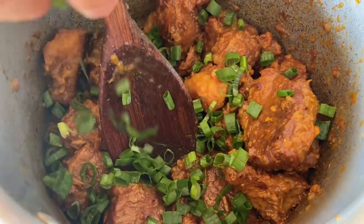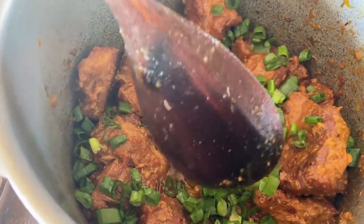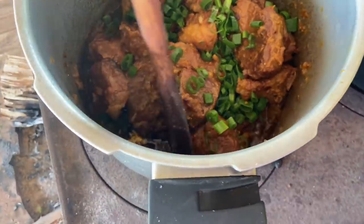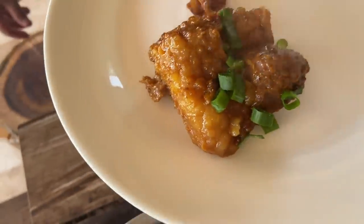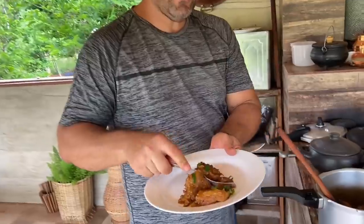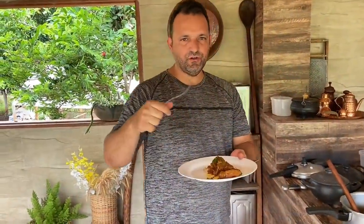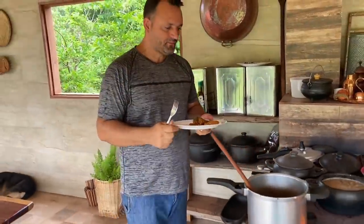Pessoal, agora eu vou acrescentar aqui um cheiro verde. Isso aqui deve estar uma delícia. Que delícia está o meu feijão também. Agora nós vamos almoçar, que é a melhor parte. Pessoal, vamos almoçar — olha só que delícia. Gente, o trem é bom, hein! Esse é o vídeo de hoje. Se você gostou, dê o seu joinha, curta, compartilhe nas suas redes sociais. E fiquem todos na paz de Cristo. Amém? Tchau, tchau.